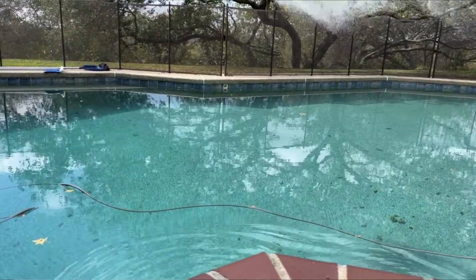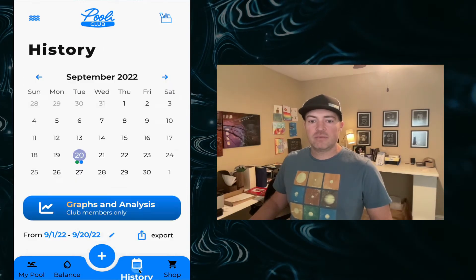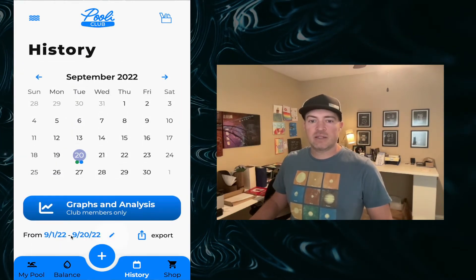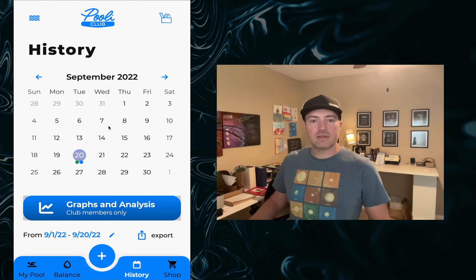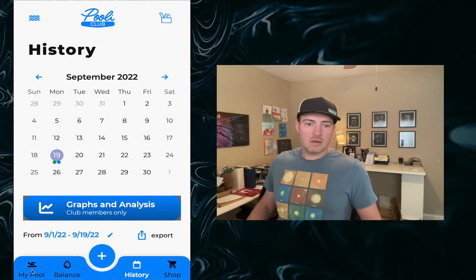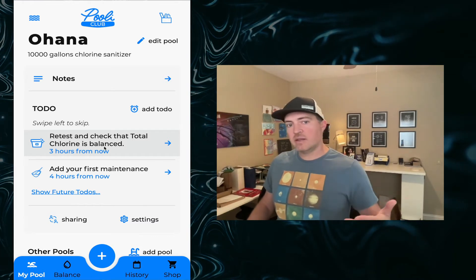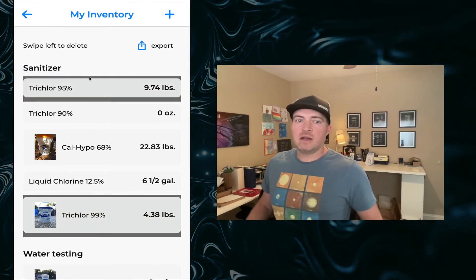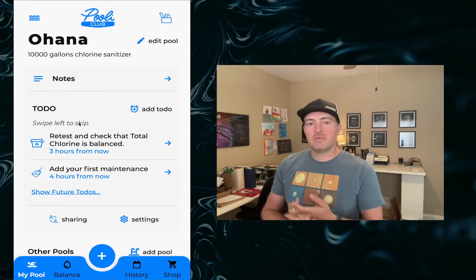Once you add it to your water, a few awesome things happen. First, you have a great log kept in your history — go to the history screen and you'll see a new dot has been added, representing the product addition. This aggregates over the time period you have selected. You'll also be able to see the complete total of all problems and additions made over a month, as well as all maintenance items in the handy calendar. Back in My Pool, your next to-do is to retest and check the total chlorine is balanced. And in your inventory, the 10 pounds we had has been automatically deducted, so your inventory stays up to date.